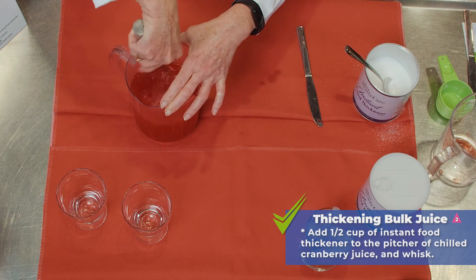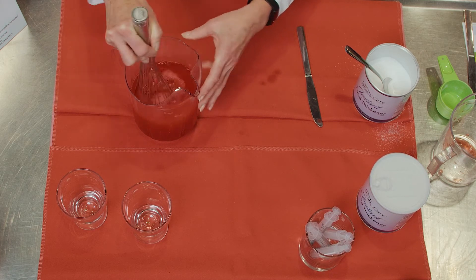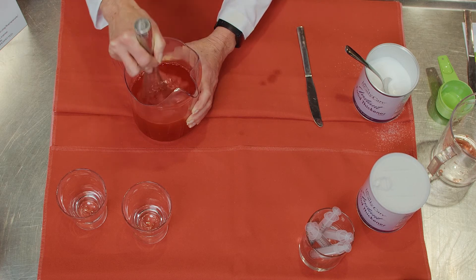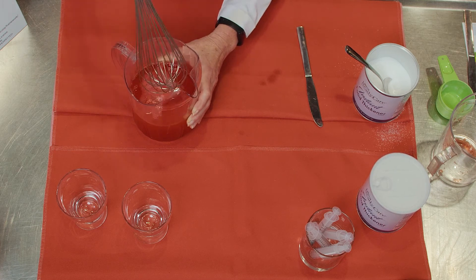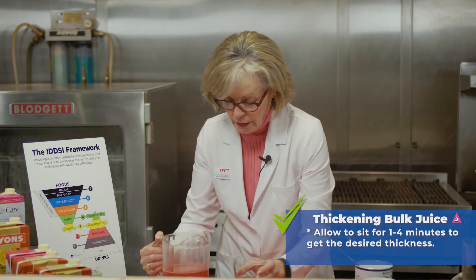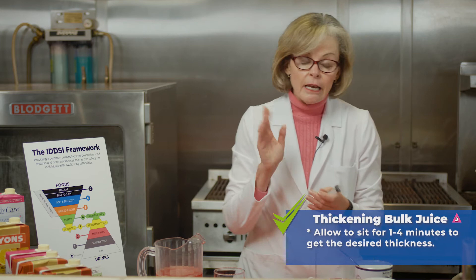It may take a little bit longer to whisk when you have a bulk container, but you should see results within a 30 second period of time. We're starting to thicken and we want to make sure that we have all of our starch thickener dissolved. This should set for one to four minutes to get to the desired thickness. While we're letting that wait, let's review how we're going to test this using our flow testing guidelines set out by IDDSI.